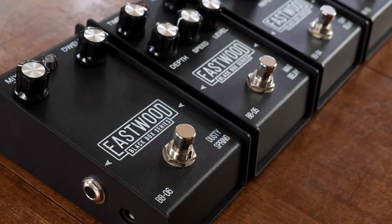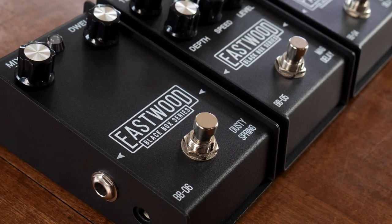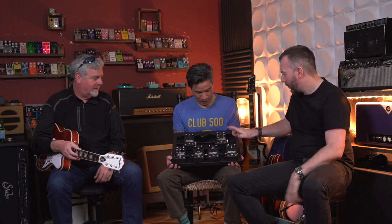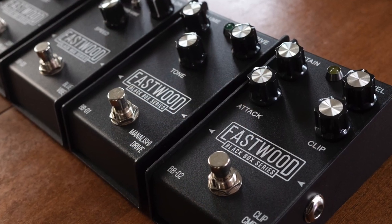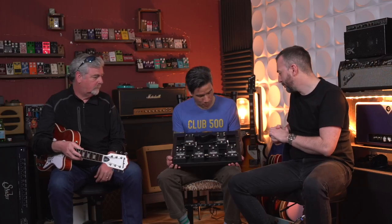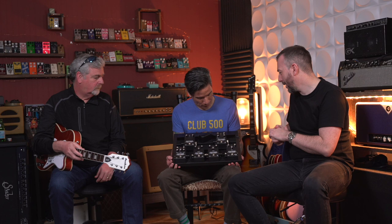The Dusty Spring is the spring reverb pedal — just mix and dwell. The compressor is really cool: it allows you to roll some of the bottom end off, so rather than having your bass strings triggering the threshold on a compressor and getting really lumpy sometimes, you keep the punch.